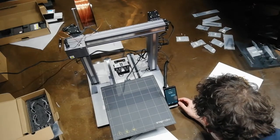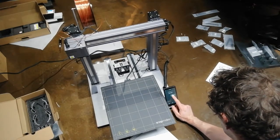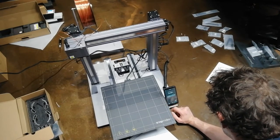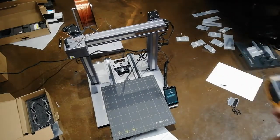Let's heat the bed up. Heated bed — it's at 26 degrees at the moment, so let's set it to 65 degrees for PLA. Go. I'll put the thermal camera back on and see what the heat pattern looks like.